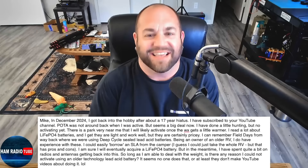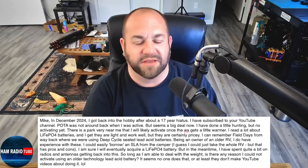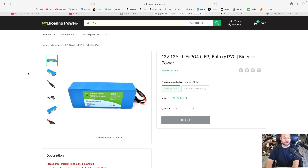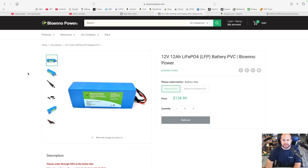What's the heaviest thing I could carry? Lead — done. They can be had for pretty cheap, and with a deep cycle you'll get the capacity out of it. But you don't have to spend a lot of money to get a lithium iron phosphate battery. For a casual POTA activation, this 12-amp hour battery from Bioeno is $124. You can save 10% off Bioeno products with code HRT — it's not an affiliate link, I don't get any commissions. Roughly $112 for a 12-amp hour battery that will do fantastic for any POTA activation.